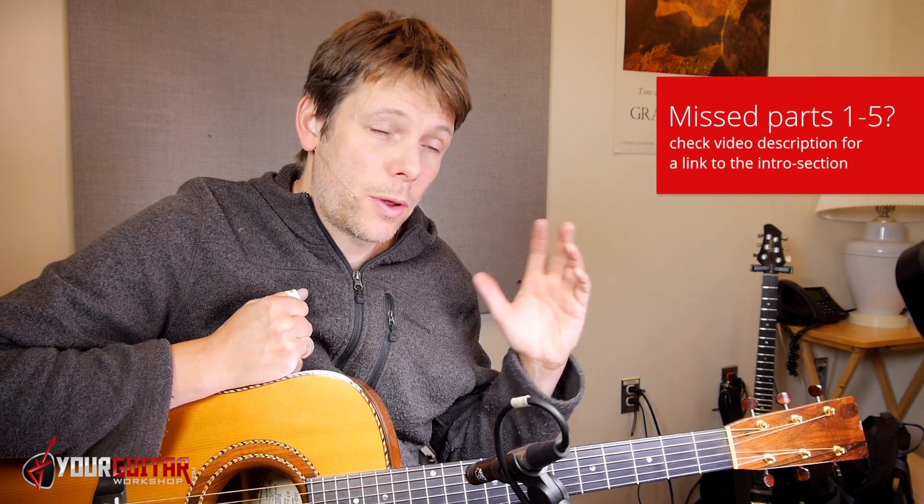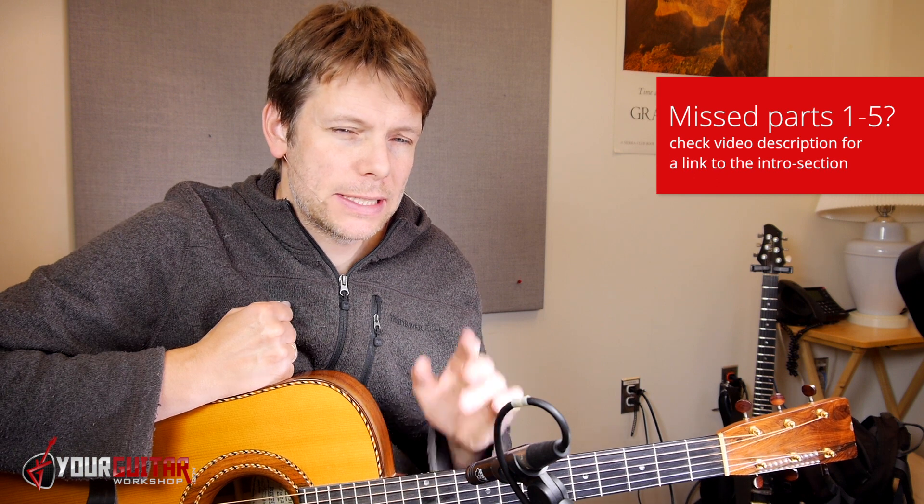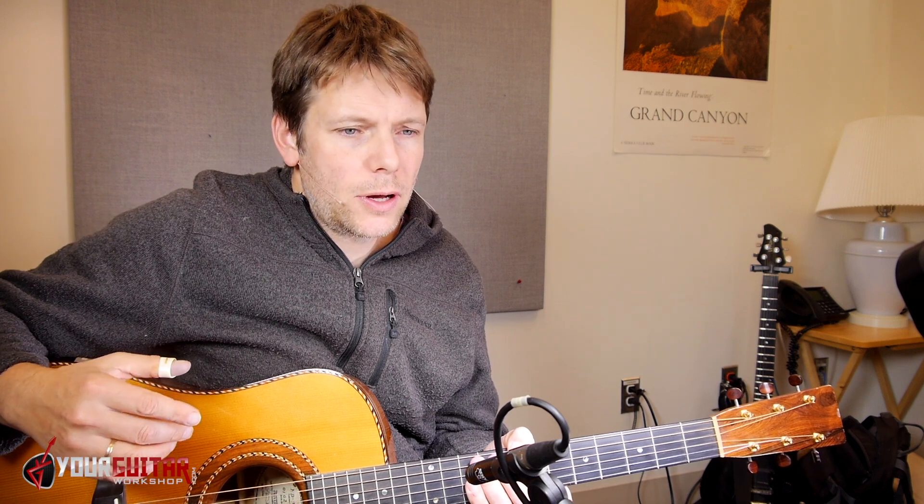This version is by Tommy Emanuel. If you missed parts one through five, you can find them either on my website or on my channel. Let's get into this tune. I only just sort of got to these parts, so everything is, like last time, kind of fresh. So let me play the first four bars for you first, and then we'll get into how to play that on the guitar.